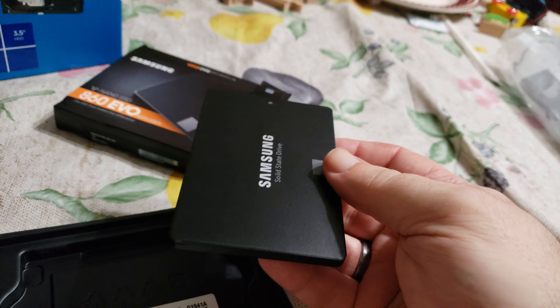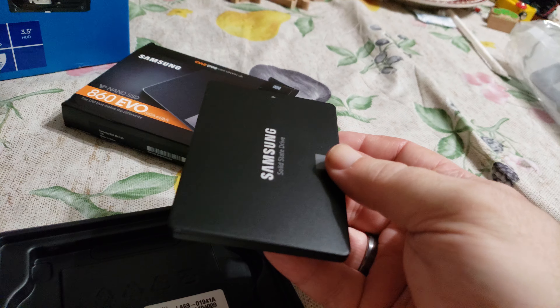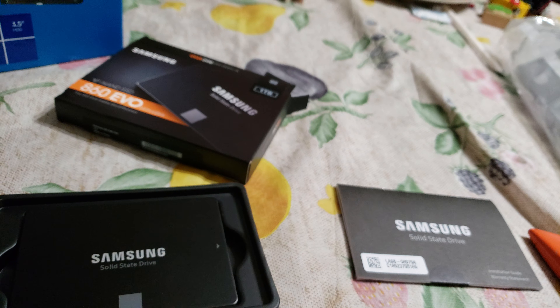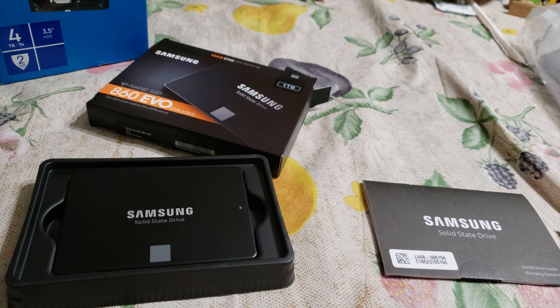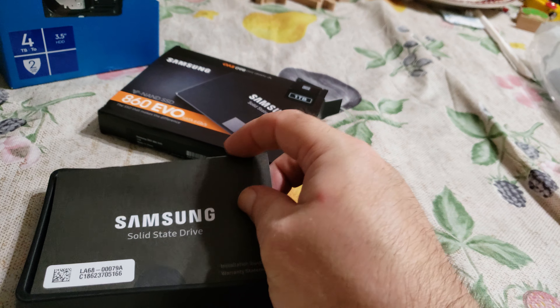You can see the power and data connector there, all your information here — one terabyte. I got the plate that this mounts to, so this is going to mount in front of the case where that little bracket is. It should still clear any video card if I decide to put a longer one in — that should be no worries.